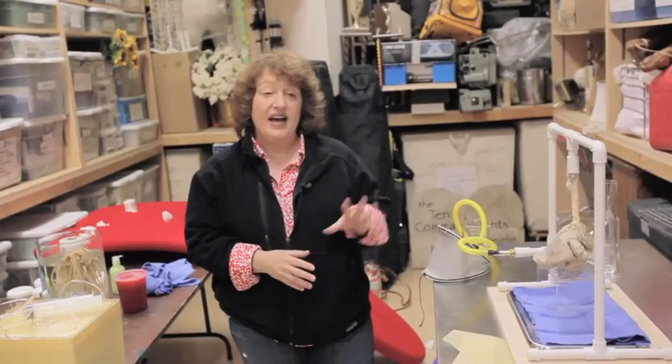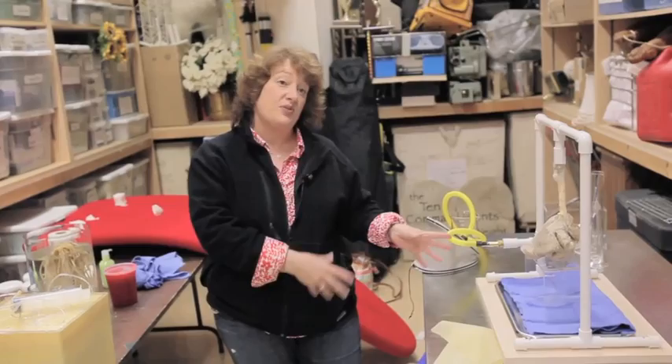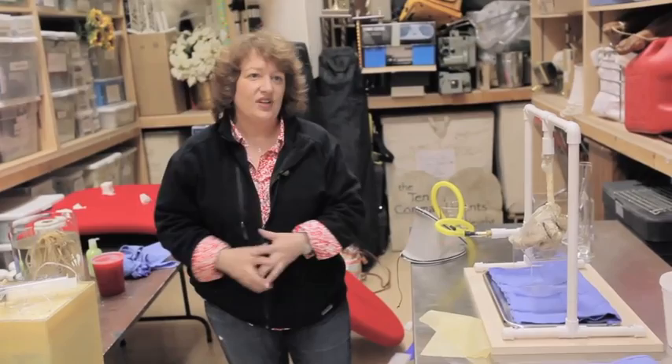The art department consists of someone who does graphics, plus outside prop people who shop everything, inside prop people who work on it, and then my carpenters and painters. I'm basically pointing and telling them what to do, and then we all get our hands dirty.